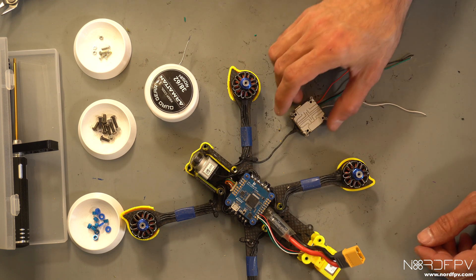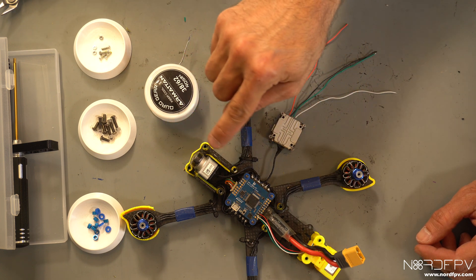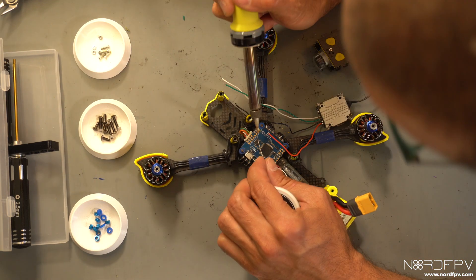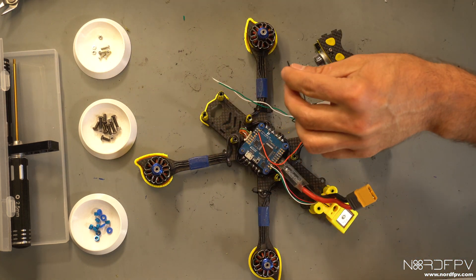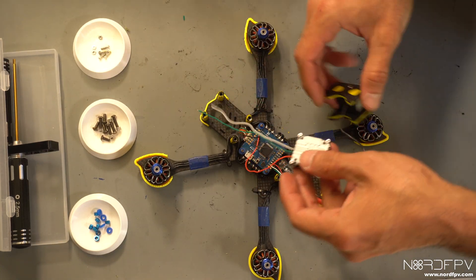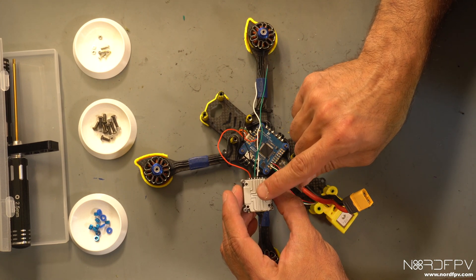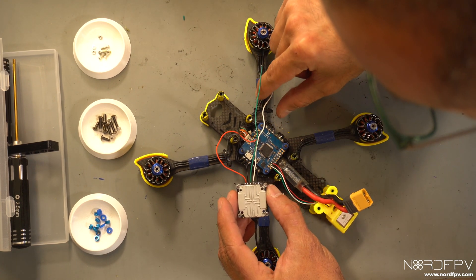Remember one important thing when you're going to solder: the RX of the Vista has to go to the TX of the flight controller, and the TX of the Vista has to go to the RX of the flight controller. So the green one is connected to the RX on the Vista, which means it goes to the TX on the flight controller.